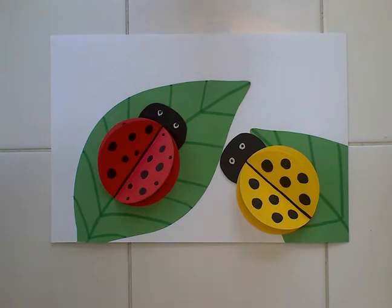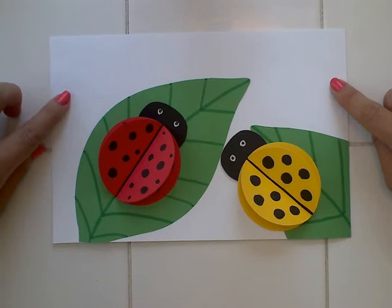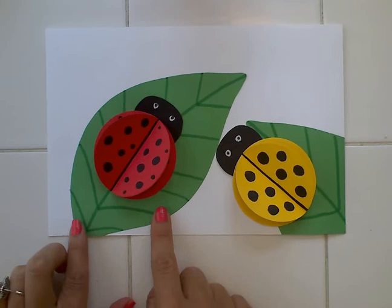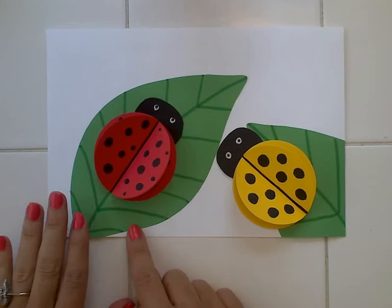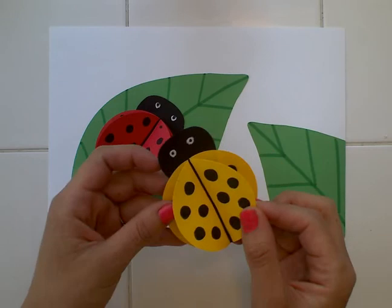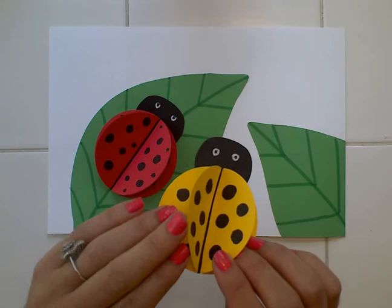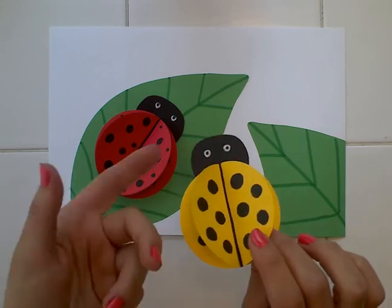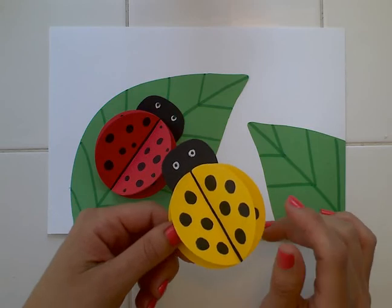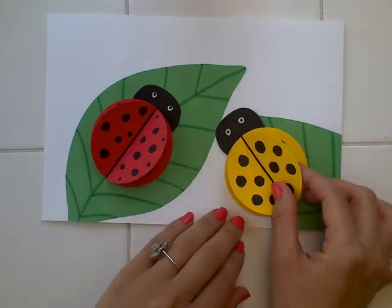You're going to need a piece of paper, a background piece of paper like this white piece that I have, and leaves — these are cut out from green construction paper, but you could also just draw and color your own leaves. You do need some kind of colored paper for your ladybug, and if you don't have paper that's already colored, I'll show you how you can color in your own with crayons, markers, or colored pencils, whatever you have at home.